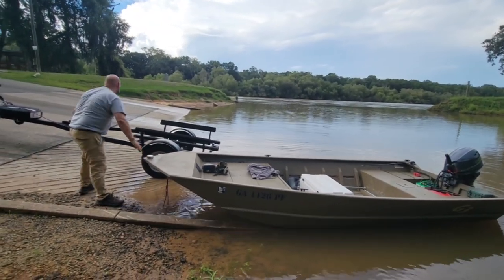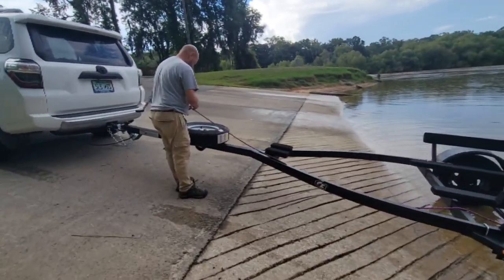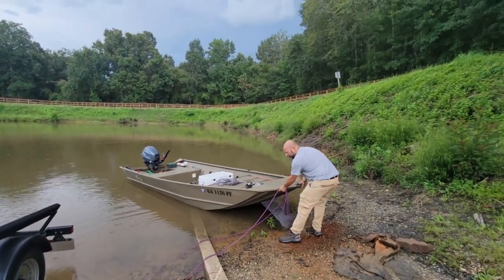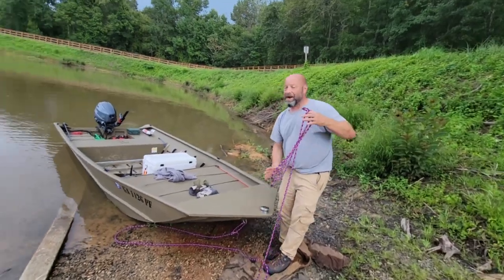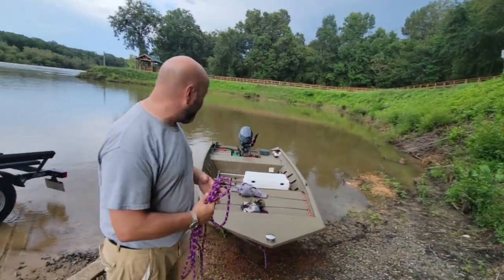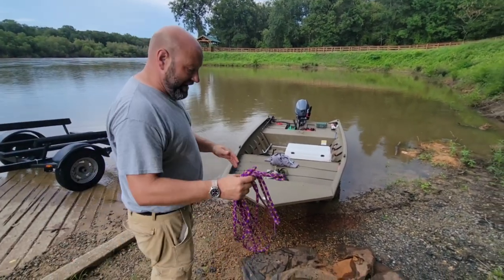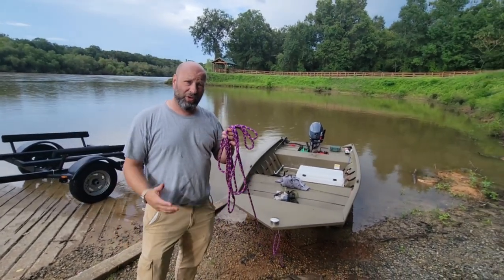Now we're going to untie this from the trailer, then park it over there. We just take this, pull it off the trailer, and beach it right here on the drive. Then Tina's going to hold this until I go park the car, and then we're ready to head out and boat. That is how you basically do it. To reload, the only difference is I'd tie this off to something because I'm by myself — the boat is now beached and I can go park the truck. When I come back in, I'll take this rope and push the boat out, then pull it right up on the trailer with the rope.